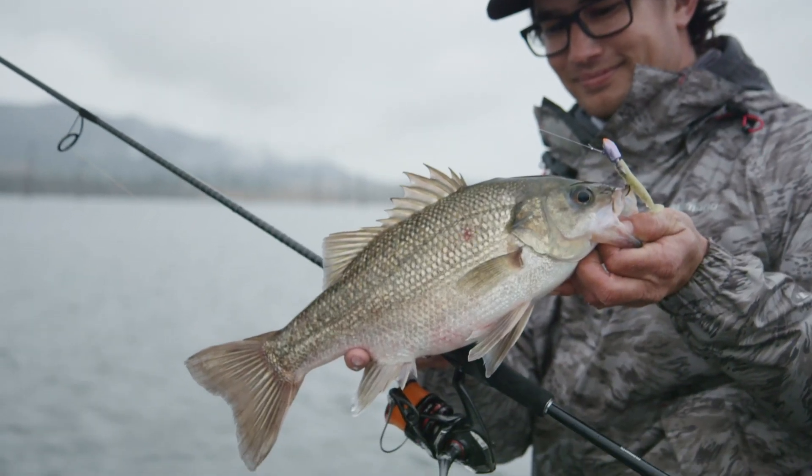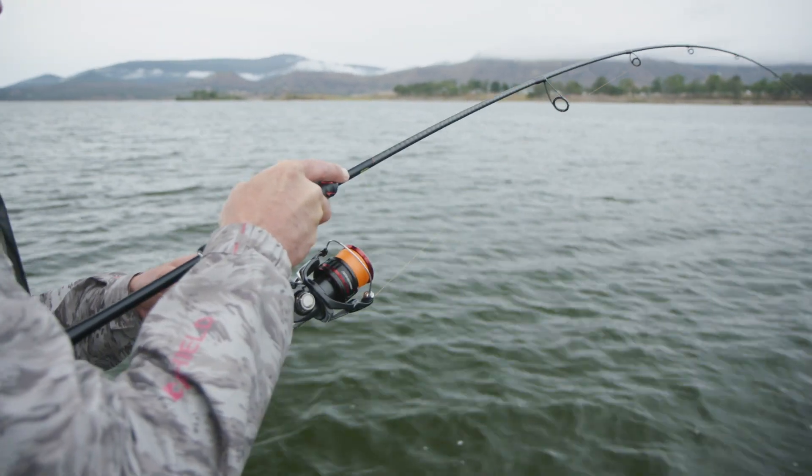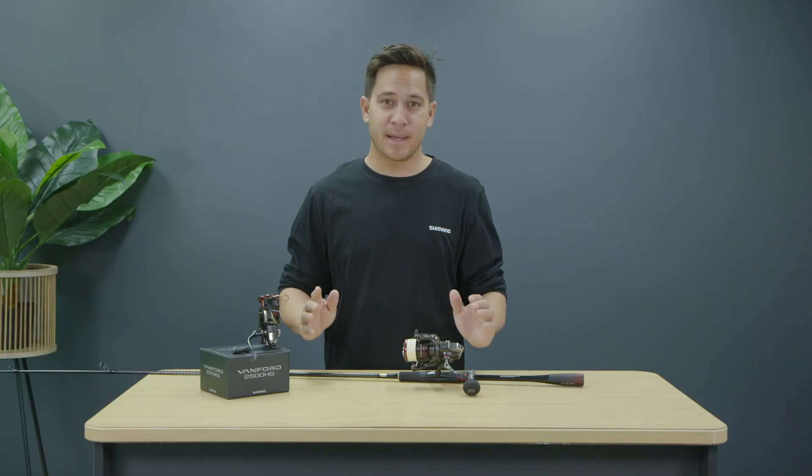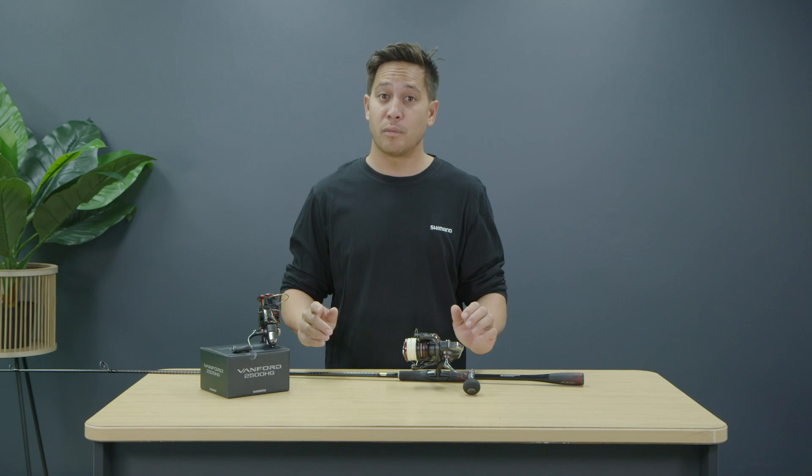Featuring a matte black body and red trimmings, the Vanford reels stand out and they match up perfectly with rods from the Zodius range. If you want to find out more about the new Vanford reels, head into your local tackle shop or head to shimanofish.com.au.